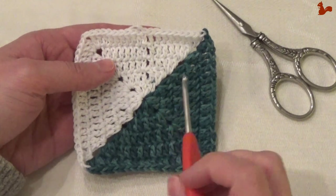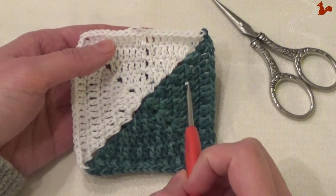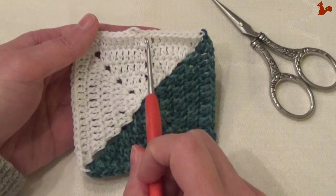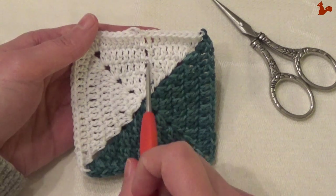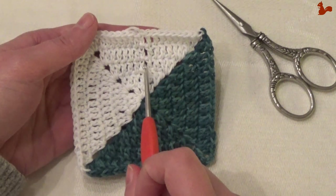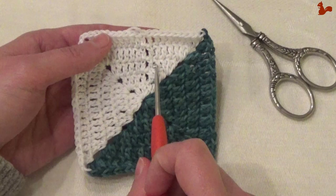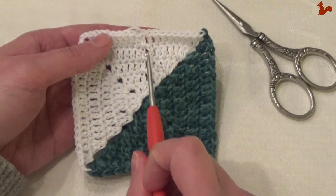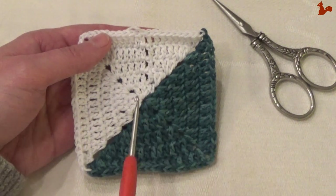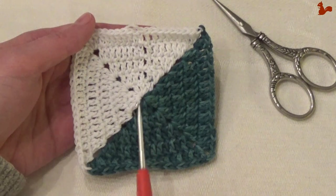I'm going to show you how I work this. I do my color changes in the chain two corner spaces, and then I work over the corners in the following round, so that way you get them nice and neat, to get this line nice and straight. Here you can see how I've done the chain two to close the round — this could also have been in the blue, but I've just decided to start in the white.